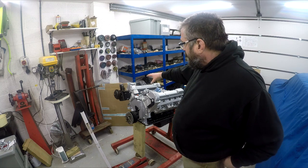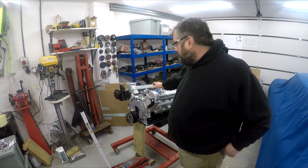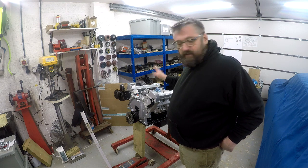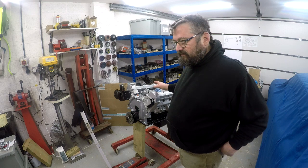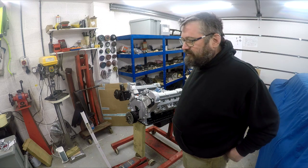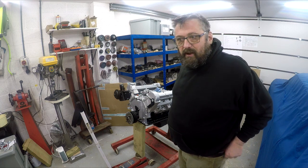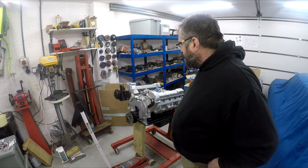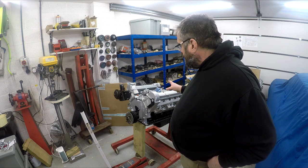The heads went back on fine thanks to the work I did on getting the manifold skin down. I fitted Kemetic gaskets from Enginuity which are 60 thou thick. They'll probably compress only by a few thou because their Kemetic gaskets are quite a dense material. So that's all on, all bolted up and torqued up.